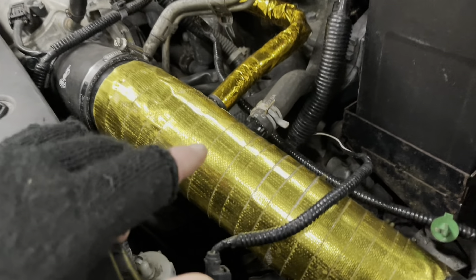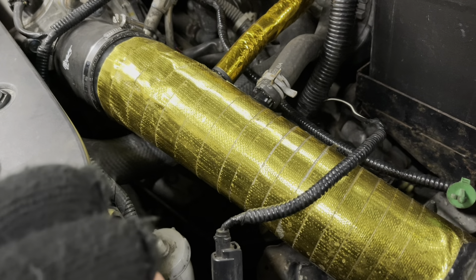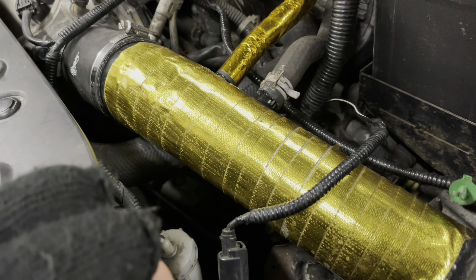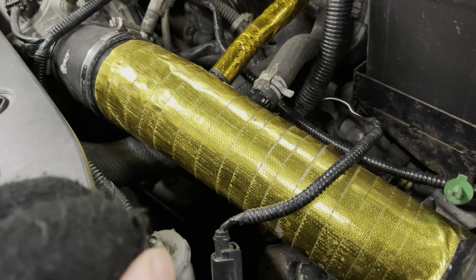Quick update: this is not the CPL big bore induction kit. It is a CPL kit, but it's the standard version — not the big bore one like the presenter has on his own car.